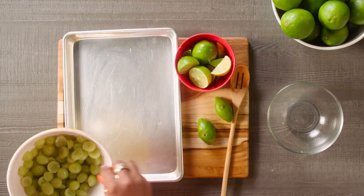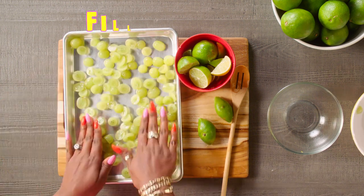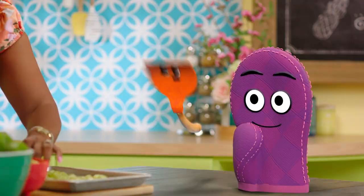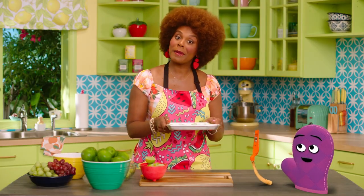That's right, Starla. And then once they're all mixed up, put them in our pan here. Give them a little space on the tray, because once they freeze, they can stick together. Would you look at that? They're going to be so yummy. Now we'll take them and put them in the freezer for about two or three hours.